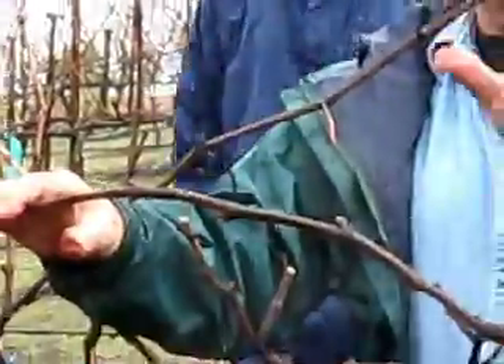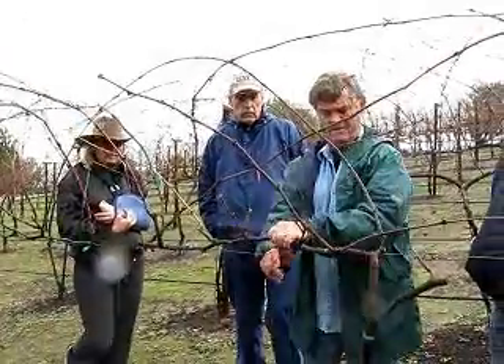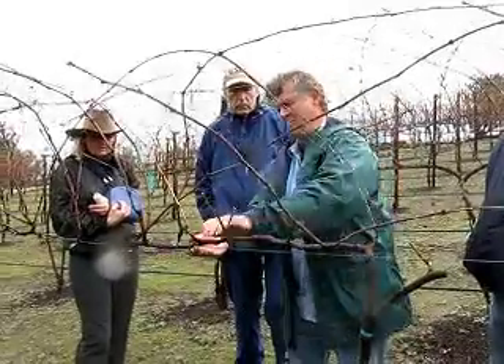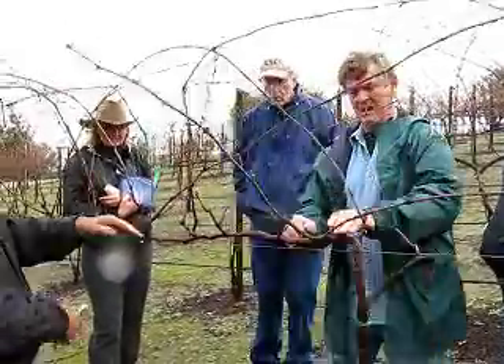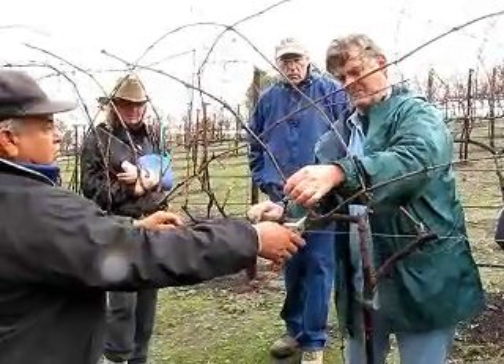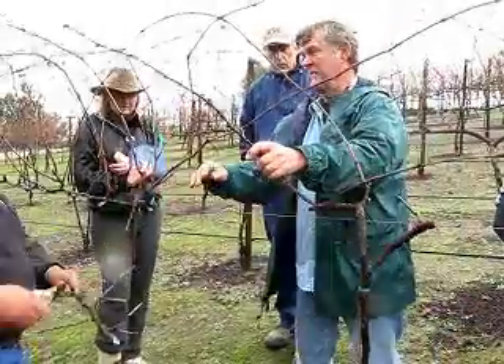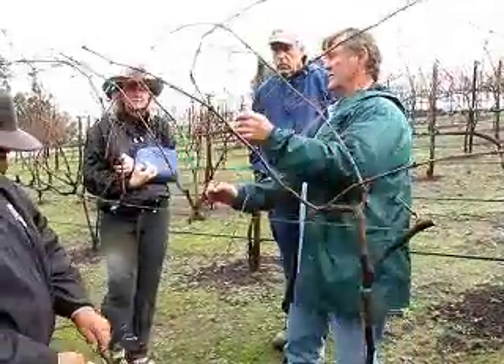My Nebbiolo that I've cut down and re-budded — I've already had bud break. I already have little shoots on them. Probably this guy will have to be watched if they grow. Let's get this one off.